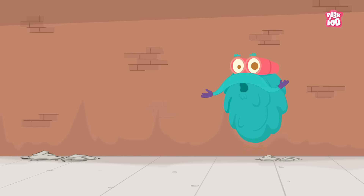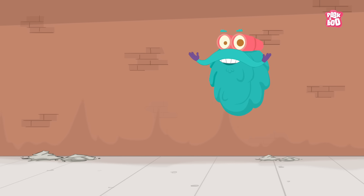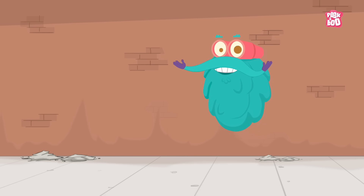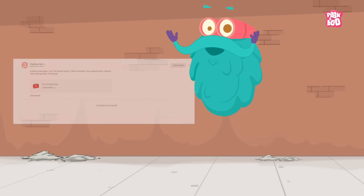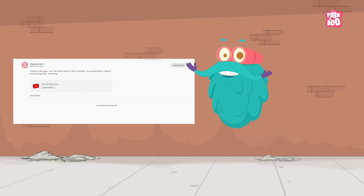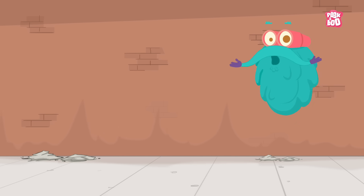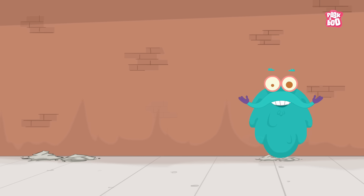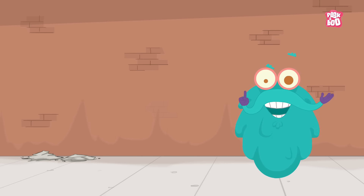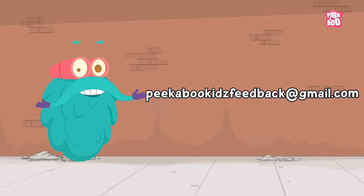Hey friends, before we start today's episode, I have an important message to share with you. As you must be aware, due to certain new policies, you are not able to comment on our videos. But don't you worry my friends, you can still share your valuable feedback, comments, views and love at our email id: peekabookkidsfeedback at gmail.com.